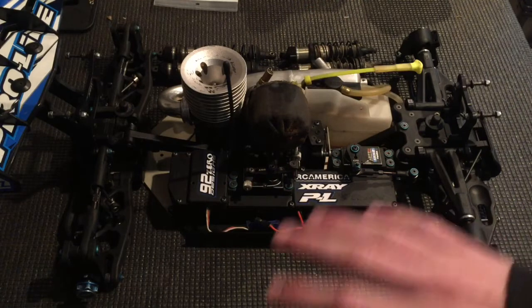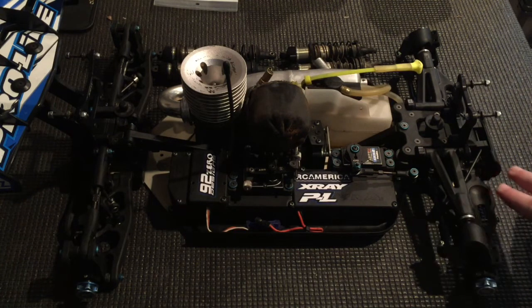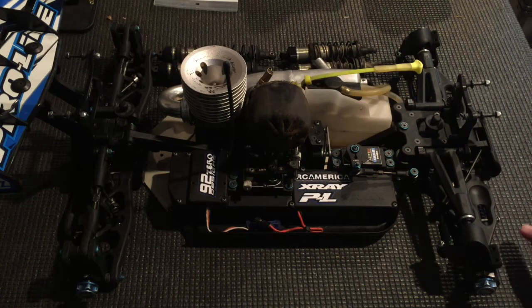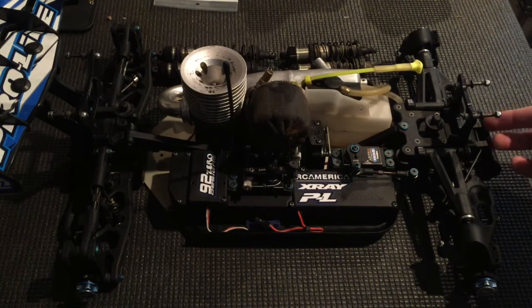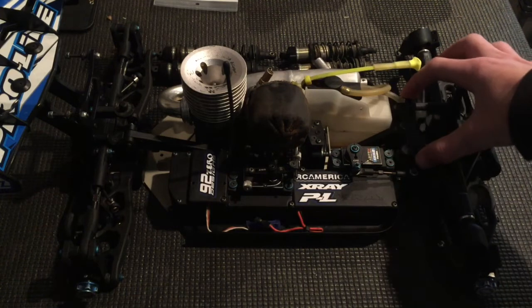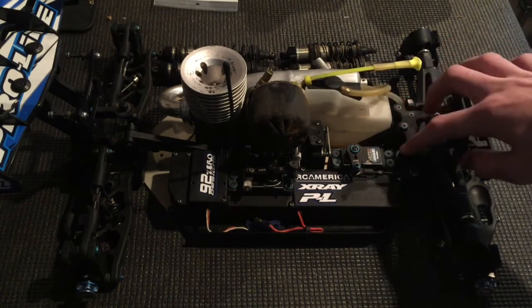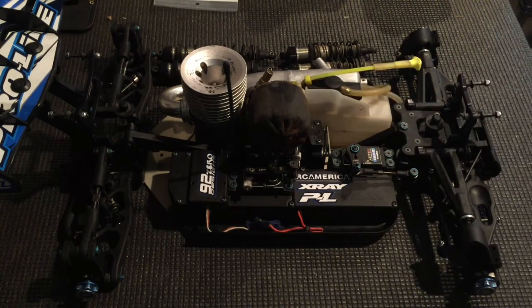So everything is off the car at that point, and you want to take apart the front end — take out pretty much every single screw. The only screws I don't take off are the sway bar mount screws, the screws that hold on this pill, the suspension hanger for the top arms, and the steering assembly — so about six screws. I take off everything else, take it completely apart, and clean it, which is pretty much optional. The main point of doing this is to make sure everything's tight.